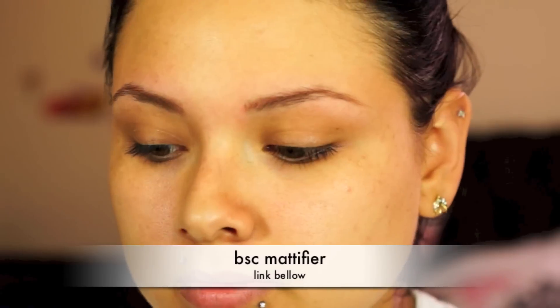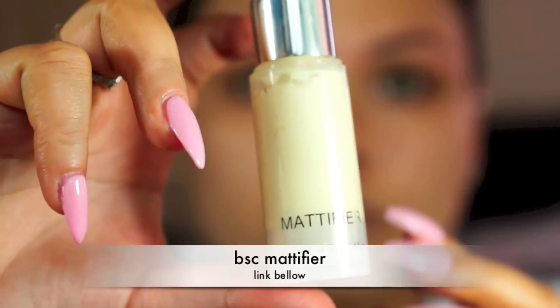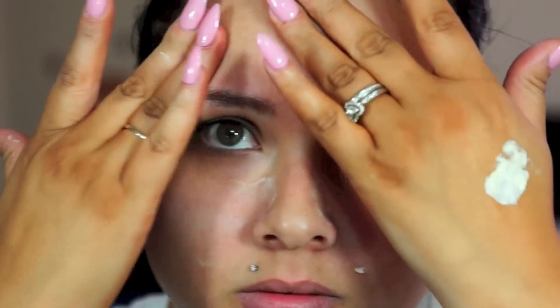We're going to start off with a clean face. I always like to go back with the makeup remover just to clean my face. Then I'm going with the Fitch Lab Cosmetics Mattifier and I'm applying this on my T-zone, where I usually get oily, since I'm going to be out in the sun — I just want to make sure I wear something that will keep me matte all day.